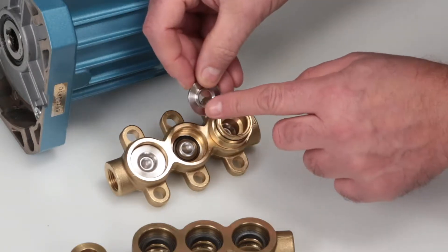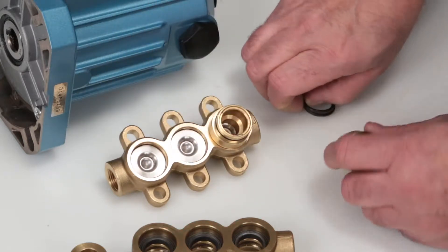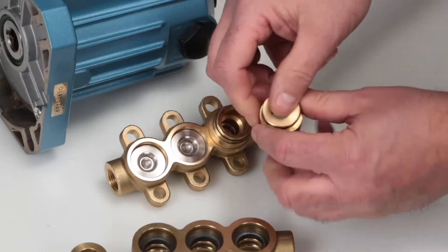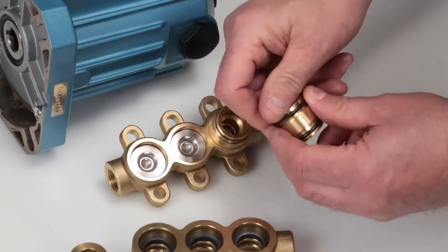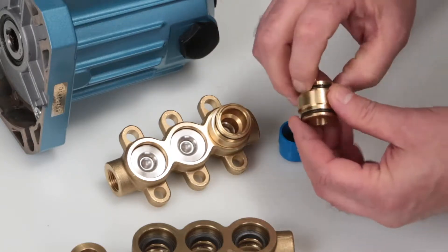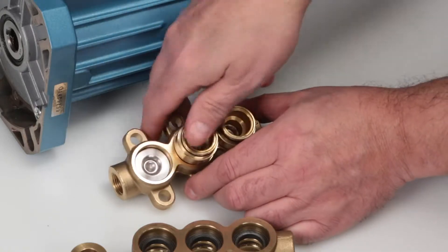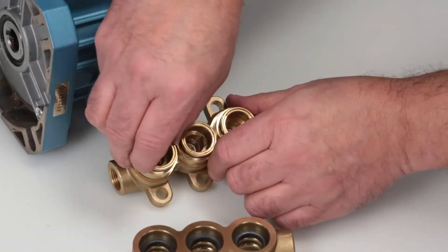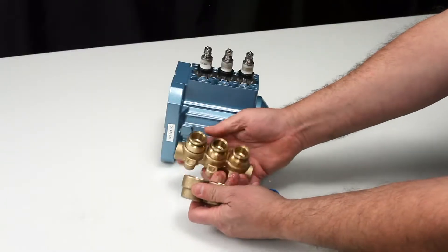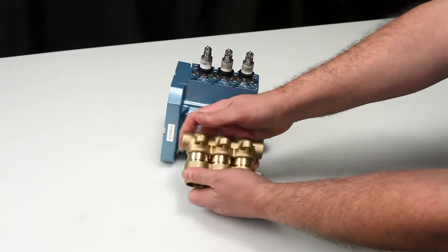Place the valve seat onto the valve with the concave side down. Before installing the valve adapters, install the new o-rings on each end of the adapter as supplied in the valve kit. Lubricate the o-rings and press into the manifold. Insert the inlet manifold assembly into the discharge manifold and press into place, exercising caution not to cut or pinch the o-rings during assembly.